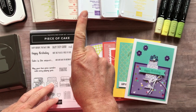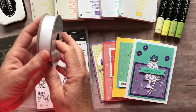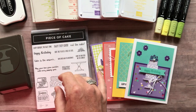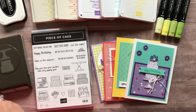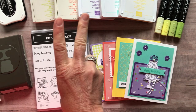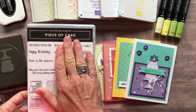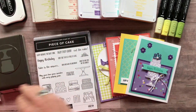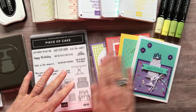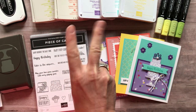Option number one includes the Piece of Cake stamp set, the Cake Builder Punch, a full bolt of white flax ribbon, and packages of pearls and rhinestones — and you get the rhinestones for free in this class. You also always get the PDF tutorial and make-and-take supplies for all four cards, two of each. Option number one is $62. Option number two is if you already have the Cake Builder Punch — it includes the stamp set, white flax ribbon, pearls, rhinestones, and the PDF tutorial. Option number two is $51.